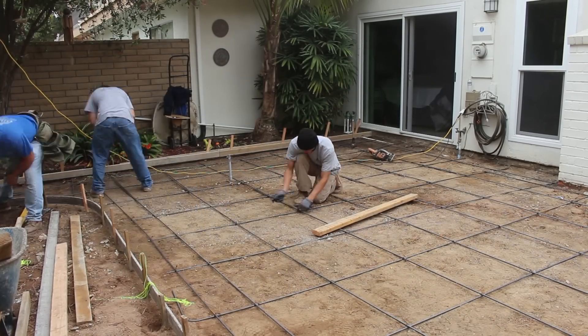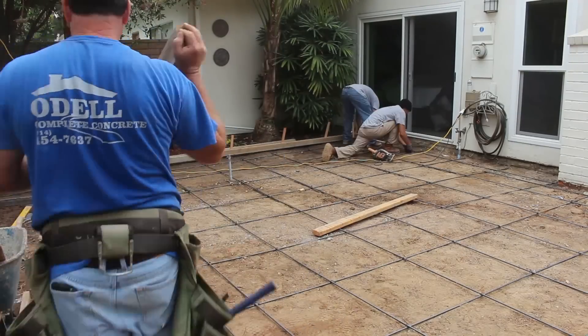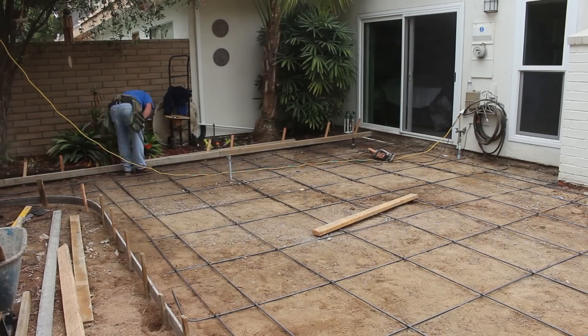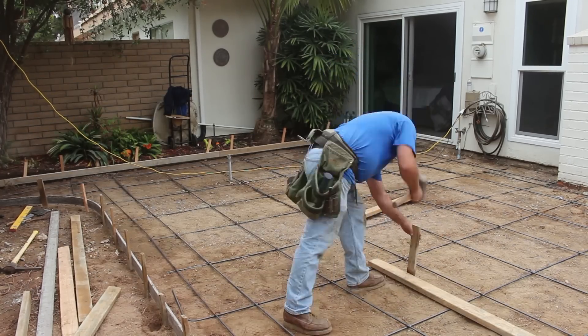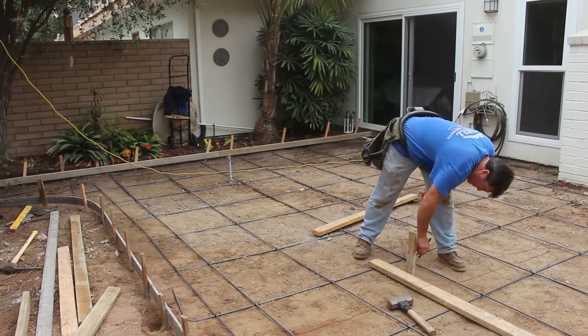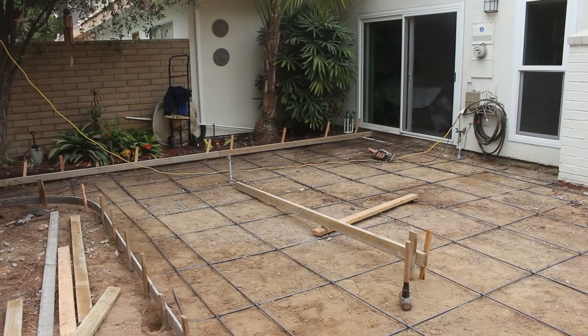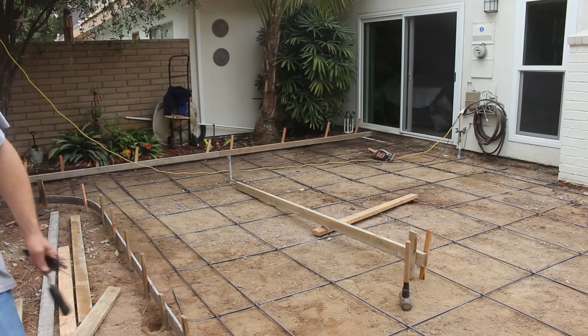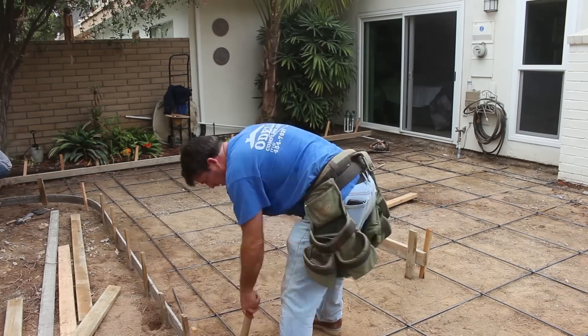Now we're putting some three-eighths, also known as number three, rebar on two-foot centers. Starting to set some screed pins in the middle. The way I always set my screed pins is with a simple two-and-a-half by three-quarter by eighteen-inch wood stake with a 16 duplex nail driven through it, then I set the board on top and drag my rod on it.